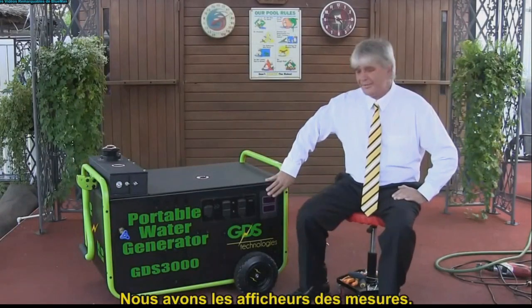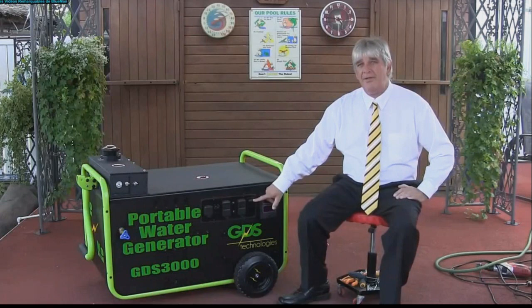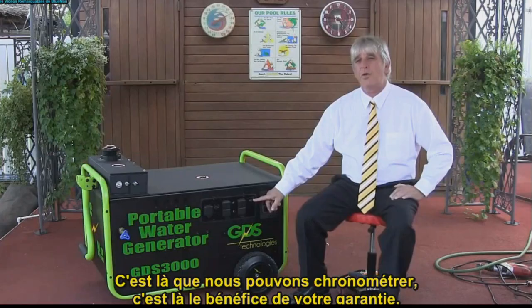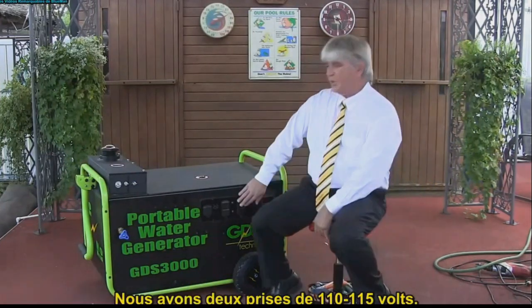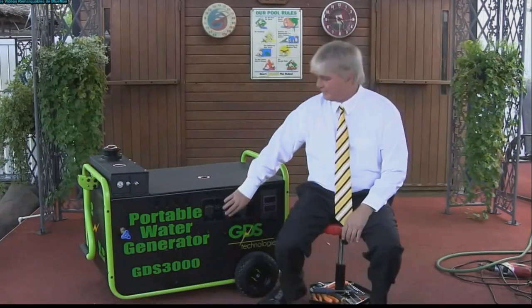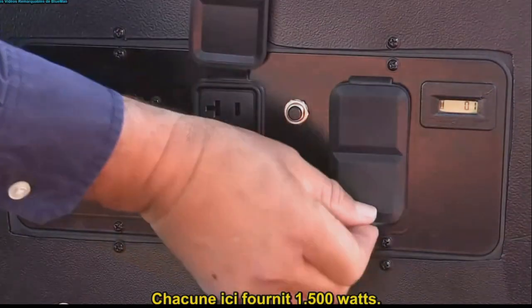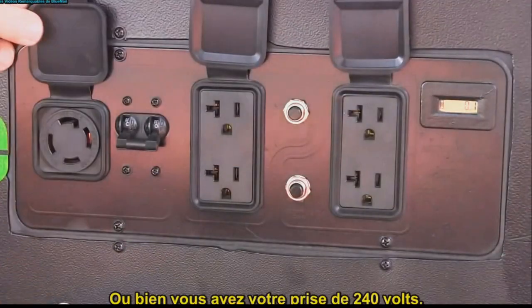We've got our meters here. We also have a timer, so that way we can time it. We have two 110/115 outlets. Each one of them is 1500 watts, or you've got your 240.